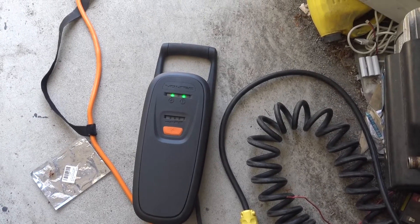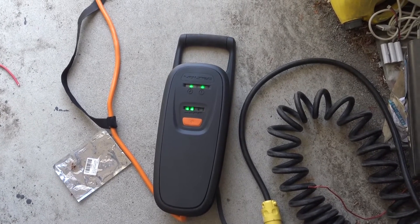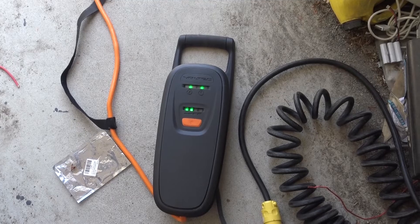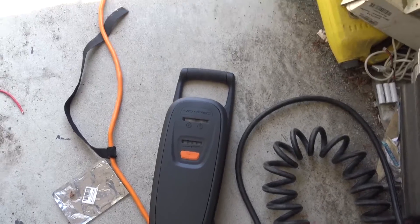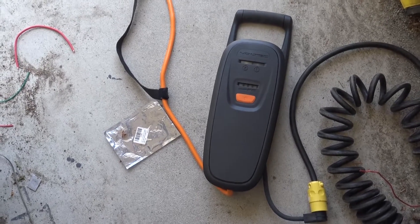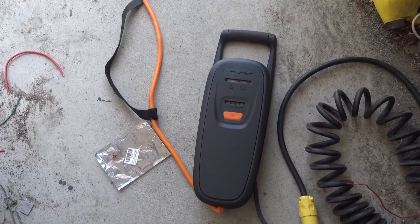Now the rest of the circuitry is compatible — it does have the double contactors, and the switching regulator is compatible with 240 volts — but GM did not want this charger being used in level 2 situations, so they put a voltage detector in to shut it down. Now you know. Thanks for watching.